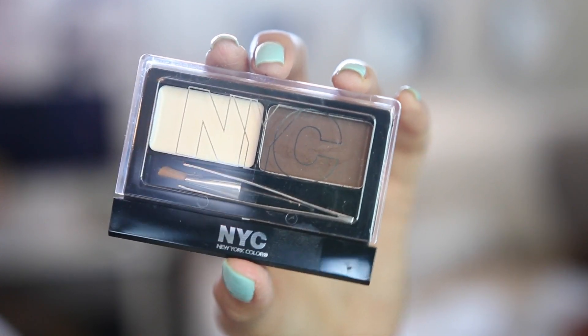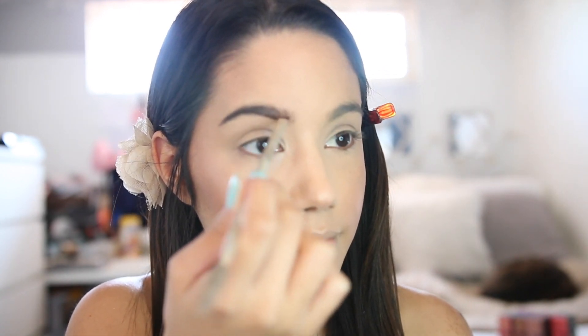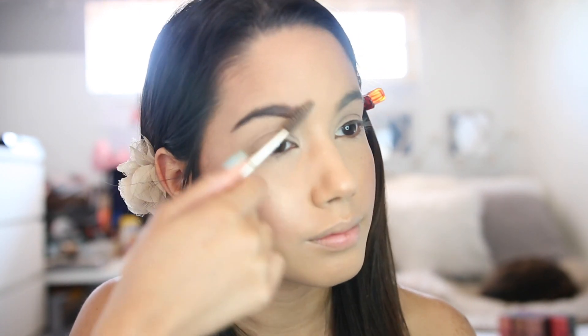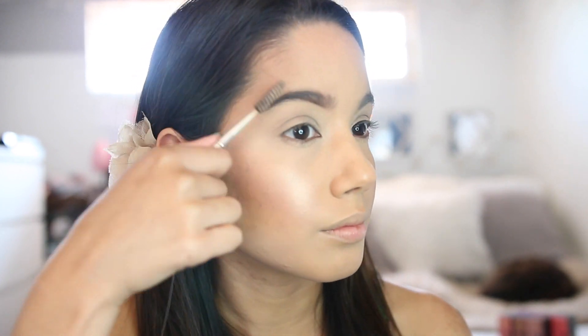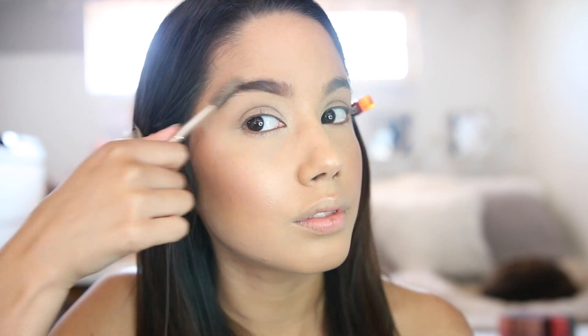Moving on to brows — my brows seriously need help. I'm using the NYC brow kit in dark brown. The powder is really nice and pigmented, so just be light-handed. I'm just going to do my eyebrows like I usually do.